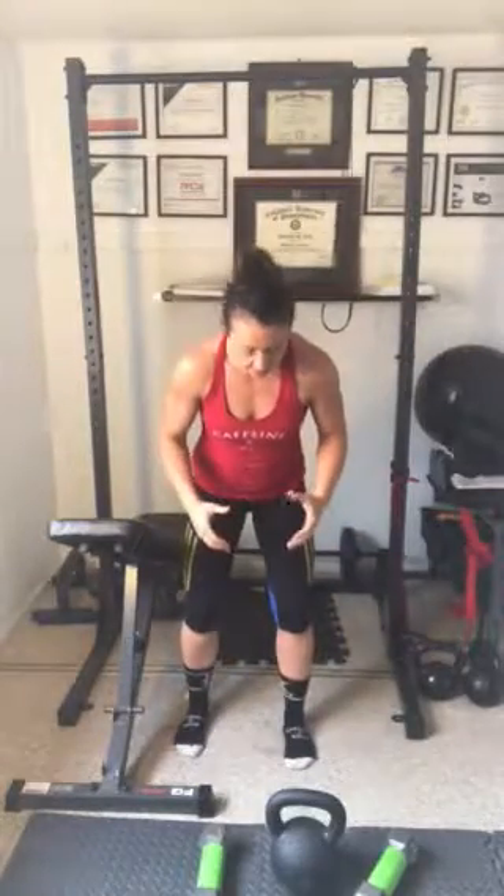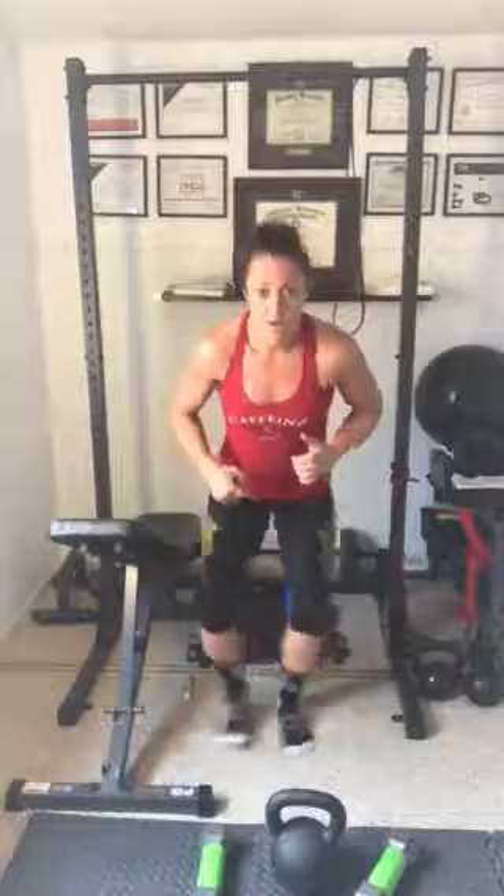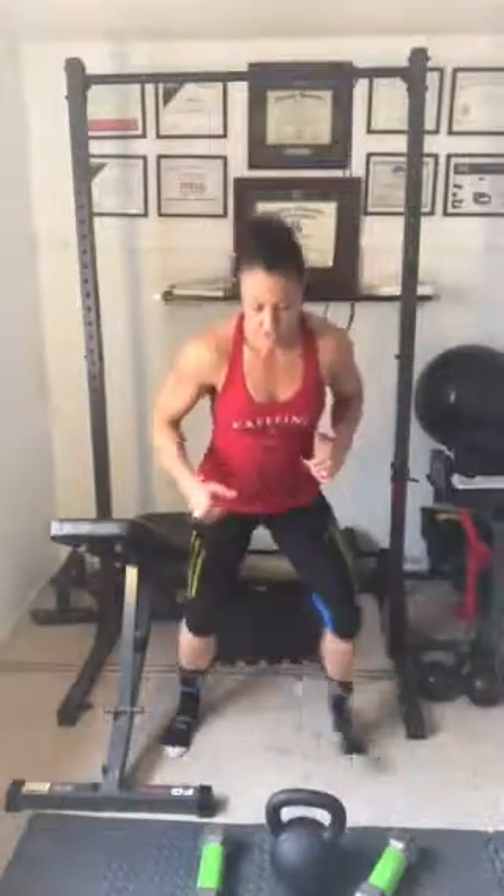If you don't have a gym, work on a footwork pattern that starts with your feet out and then bring them together — out, out, in, in — getting your feet outside your hips, then right underneath your belly button for 30 seconds. You can do this moving forward and back; it's a ladder drill I used to use with athletes. If you're at the gym, maybe do a bike sprint, an airdyne sprint, battle ropes — any of that stuff works.